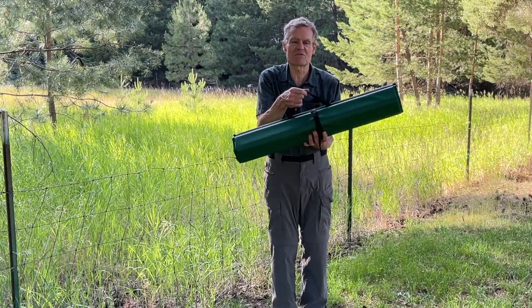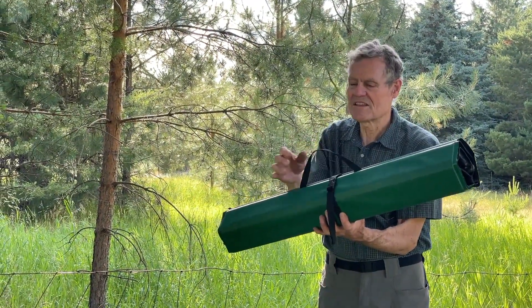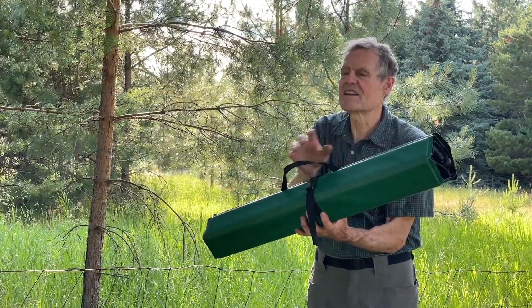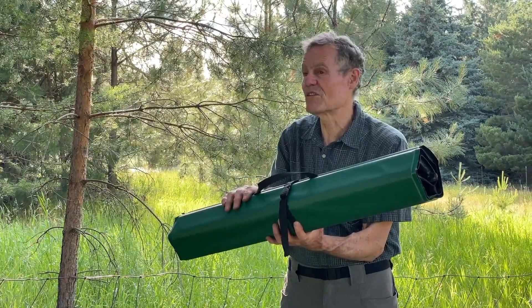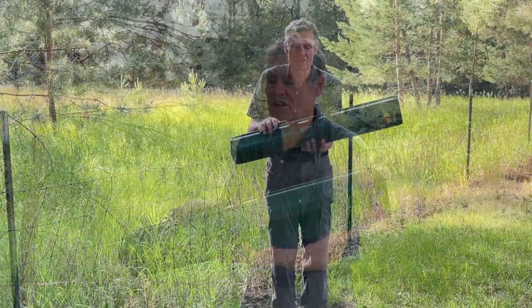We've been making this thing continuously for 40 years. It's a 10-pound package that contains a 32-inch square table when it rolls out. Right now in rolled up position, it's 6 inches in diameter and 32 inches long.